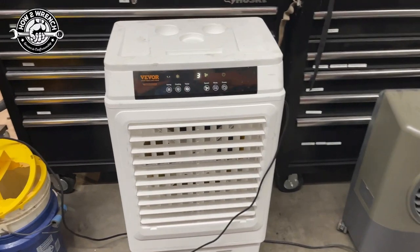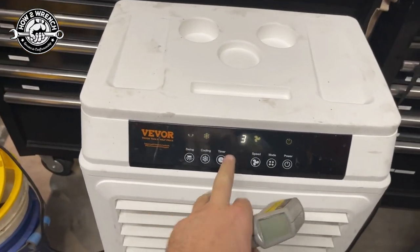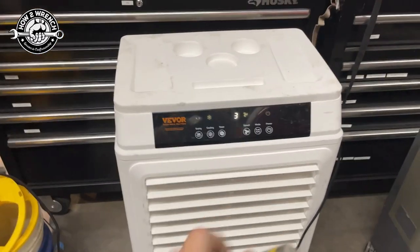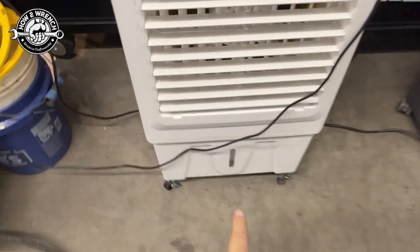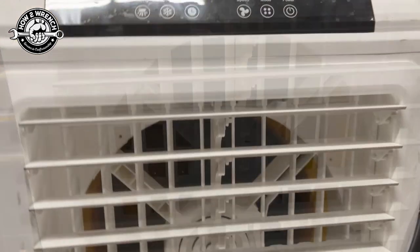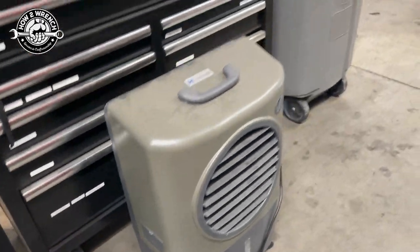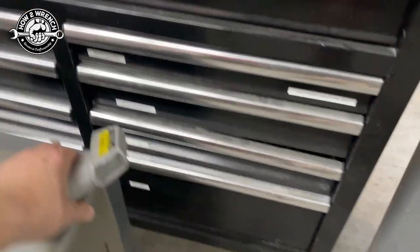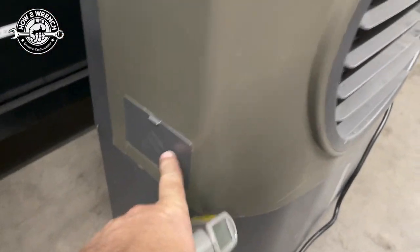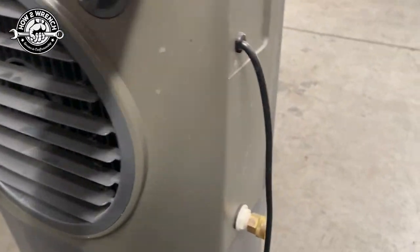The real winner here is all the adjustability: fan speed, a timer, and an automatic shutoff on the pump — it'll start beeping when the water tank gets low and then shut off to save it. The other unit is more rudimentary — if you don't watch the water level, you're going to run it out. There's the fill on it, there's the water level, and it's pretty super basic.